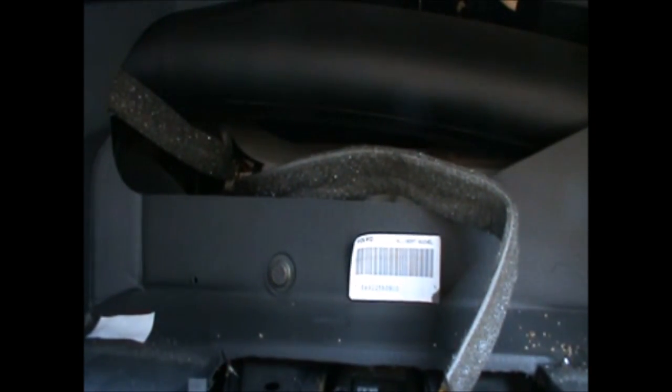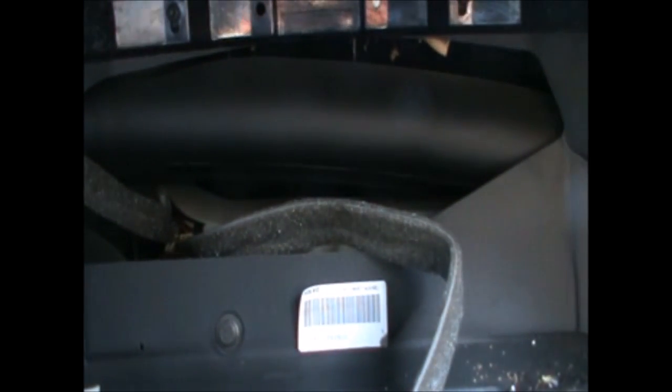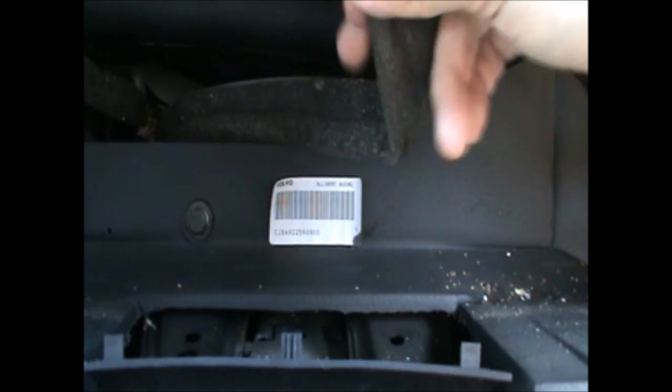Now I just wanted to show what the actual problem is. The cluster is easy enough to remove from the dash — it's only four Torx screws holding it in, and there is also a dust cover which is just plugged in. It pulls out basically, and this little dust cover you need to unclip from it. It's got three little clips, and then it's only one cable connecting to the cluster.